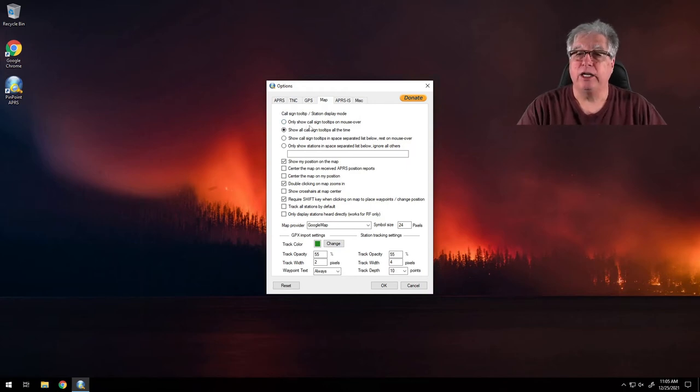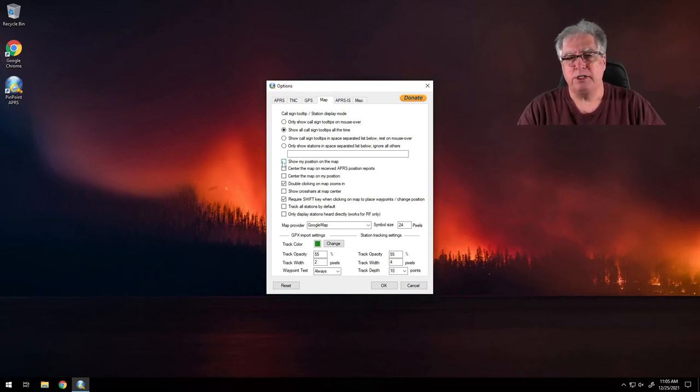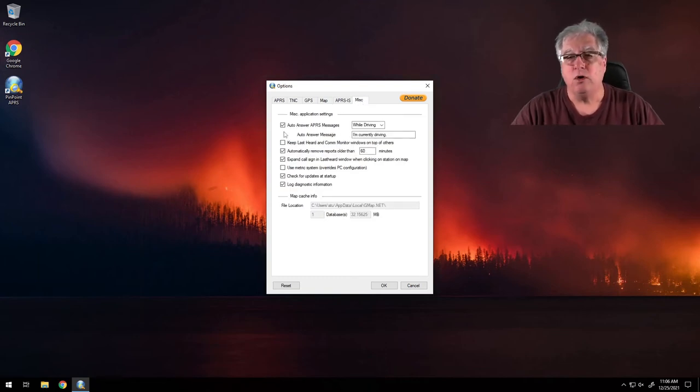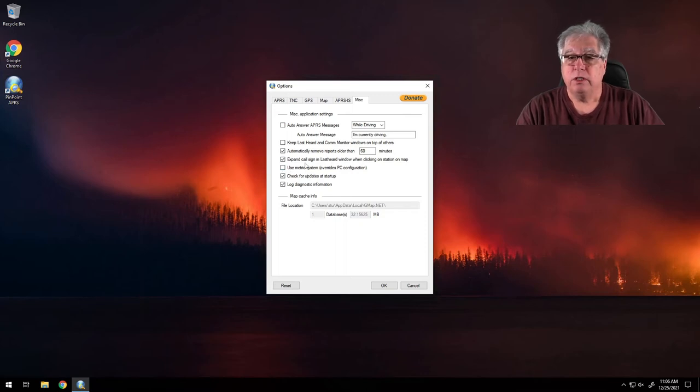For the map, I have lots of choices. I think I'll show call signs and tooltips all the time. I can also filter to only show stations in a space-separated list — I'll show you how to populate that later. Most settings are where I want them. For APRS-IS, if I wanted to enable it I could enter the passcode hash available on the internet, but I'm not going to do that. Under miscellaneous, I'm going to shut off APRS automatic answer. I'm fine with the auto-remove setting. Let's click OK and launch Pinpoint.